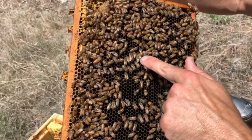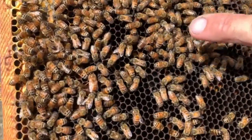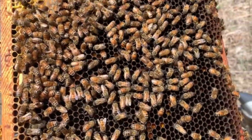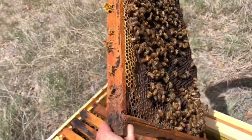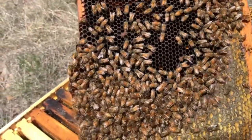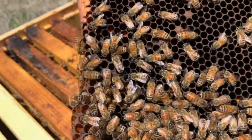This is a drone bee — you can see the difference. He has big fat eyes, much bigger than the other bees. That's a male bee. That's a drone taking off. There's another big fat drone — he's huge.